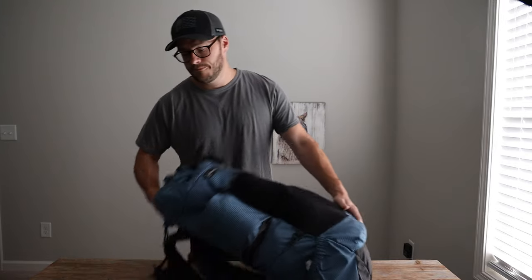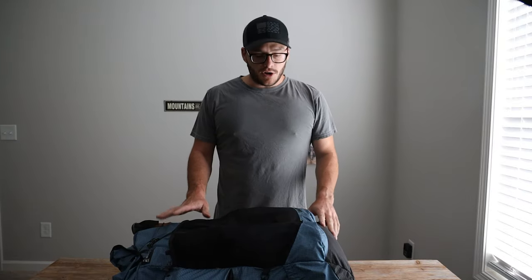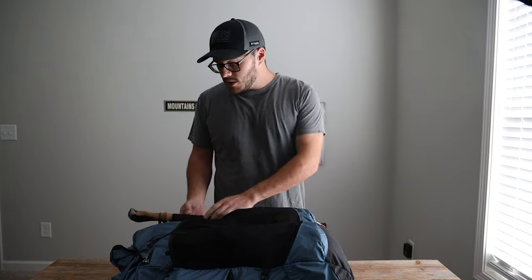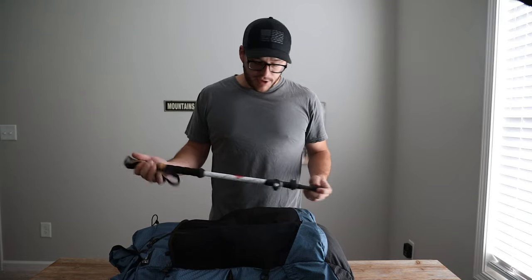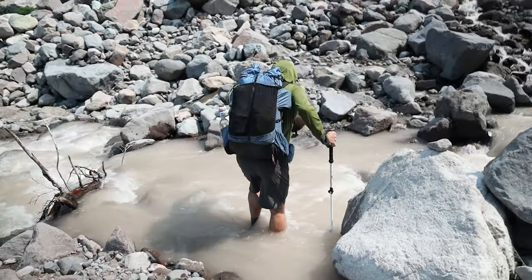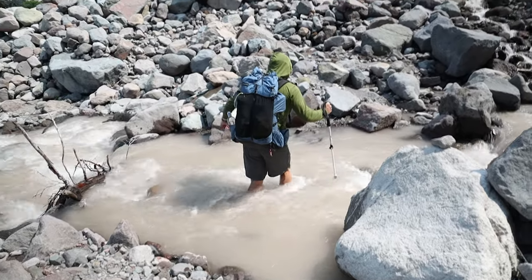I'll start from the outside and work my way in, talking about everything we used and why I brought it. First thing: I brought a single trekking pole because I was filming this trip and couldn't carry two. I highly recommend trekking poles on this trail — the terrain and the incline and decline make two poles very helpful. I wish I could have used two but I was carrying my camera, so I just had the one, and it definitely came in handy for the water crossings.